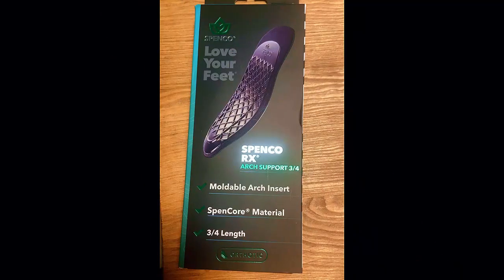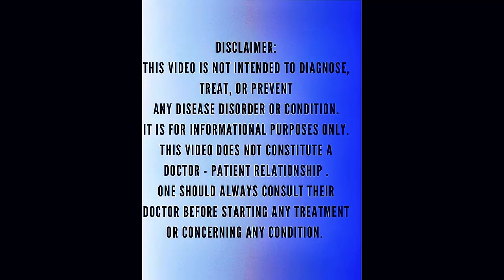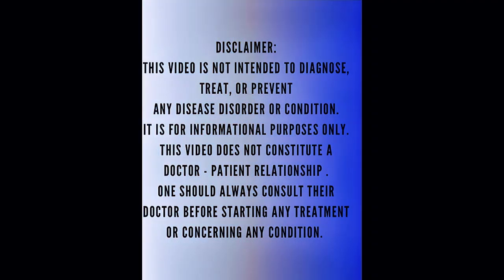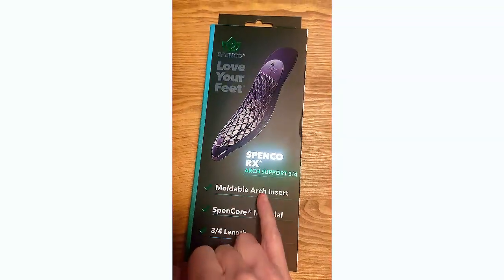Hey everybody, it's Dr. Gaffney from Dr. Gaffney Best Foot. We're going to learn how to mold our Spanko orthotics. This video does not intend to diagnose, treat, or prevent any disease or disorder, and it's not intended to be a doctor-patient relationship, so please consult your doctor.